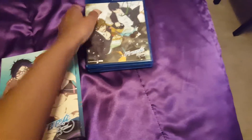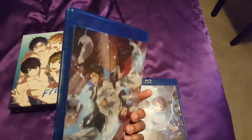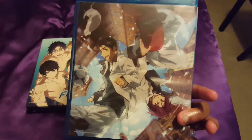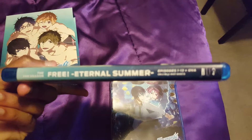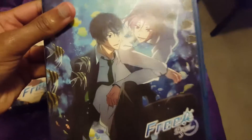That's a really nice box art. It also has the scenes from the series on the back as well. Now I took the cases out — this box has the second season on both Blu-ray and DVD and also carries the OVA as well. So this one right here is the Blu-ray disc and this one's the DVD disc.